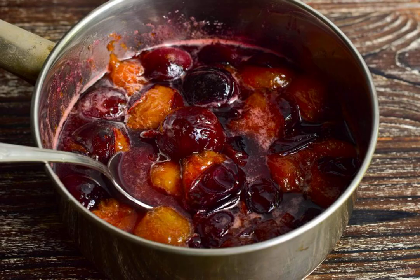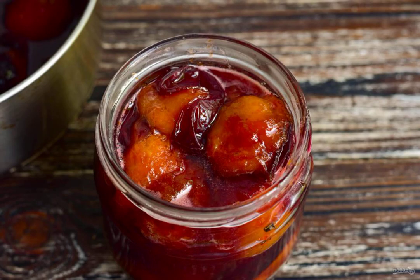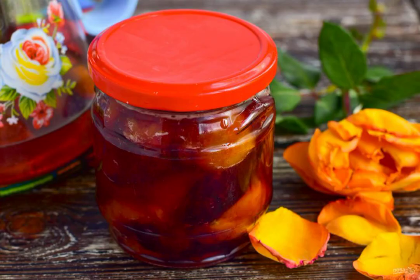Cook the jam over moderate heat for 15 to 20 minutes. Then put it in a clean glass jar and tighten the lid tightly on the jar.